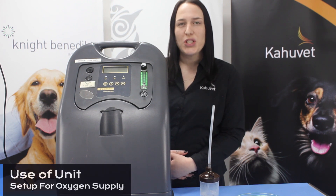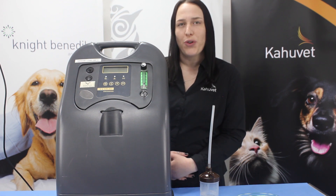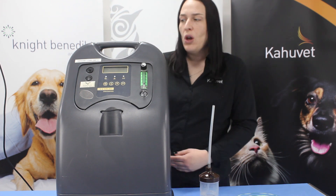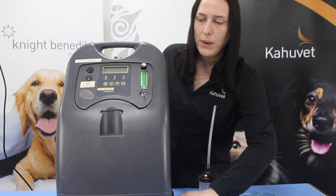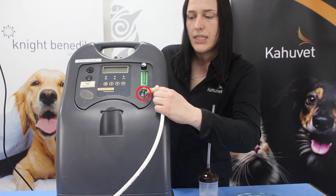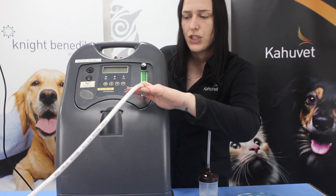We can set up our oxygen concentrator for use with an anesthesia machine or for direct supply of oxygen for our patients. For an anesthesia machine we just need to take the oxygen tubing to supply our anesthesia machine and connect this directly onto the front of your concentrator — the silver port here for our oxygen outlet. So you just connect straight onto there.